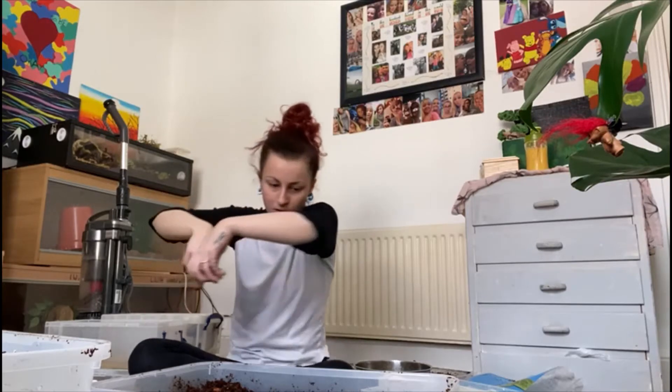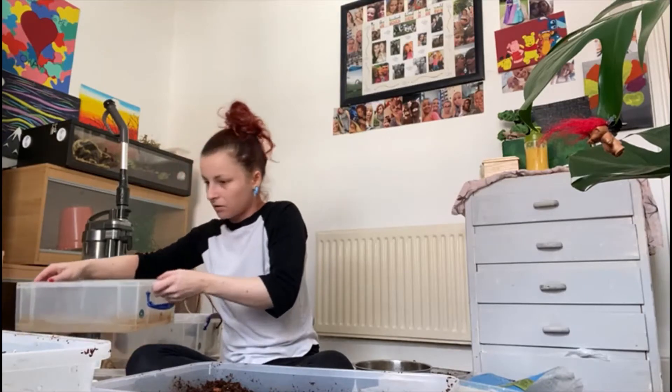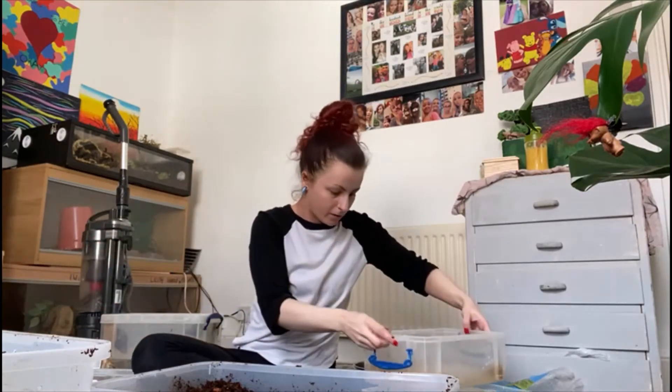Alright, so that's those ones back. Hello, Woody. Should we put you two back next - are you ready to go?